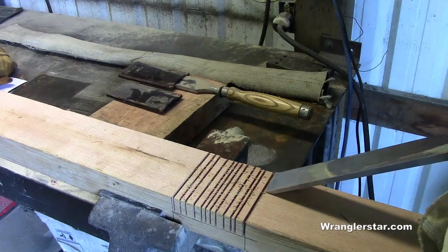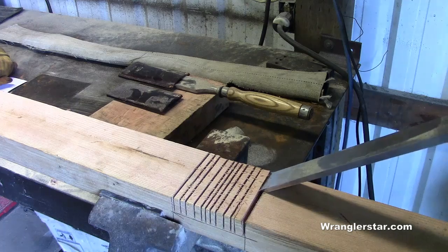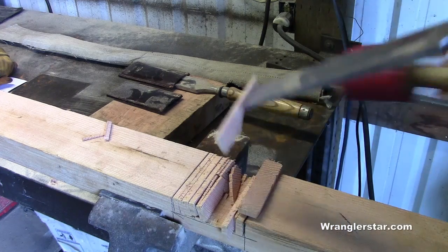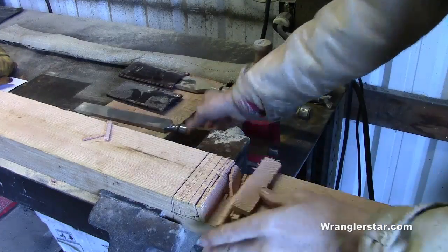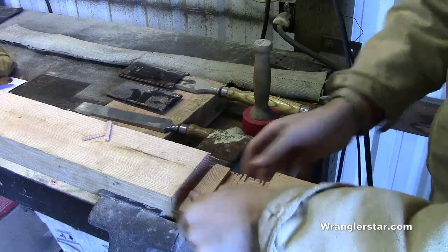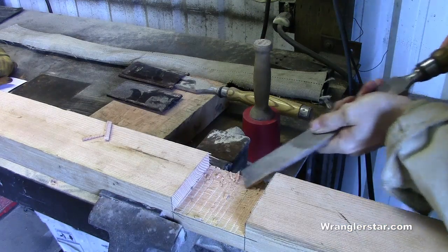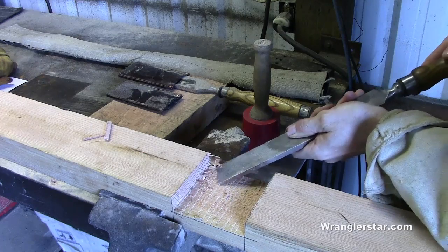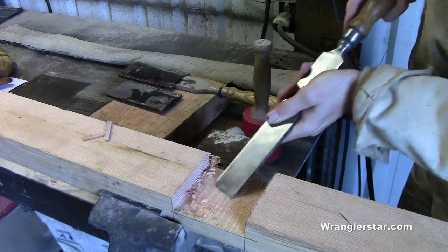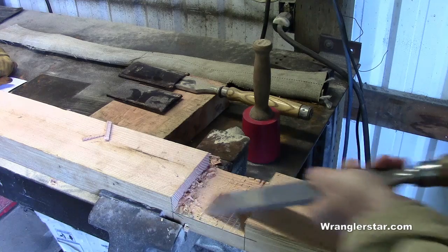The table saw really helps with the saddle notches. We can use our timber framing chisels and knock these out, get uniformity, and then finish this off by hand. The saw blade is the same each time, so we can just chisel the wood right down until we start working those saw blade lines out and we're right on target.